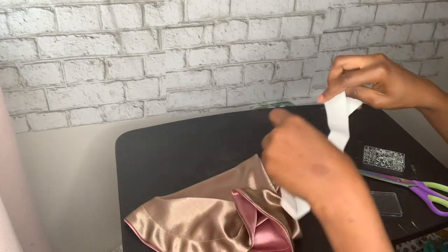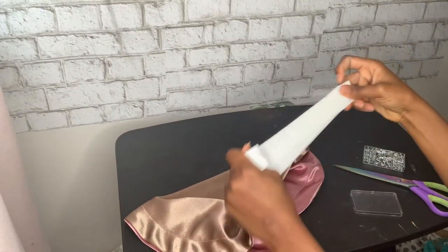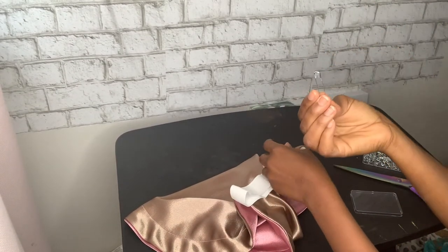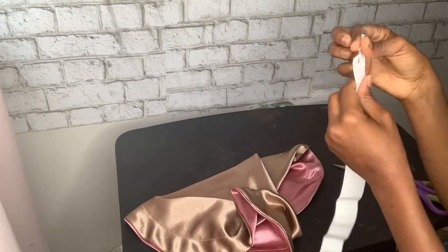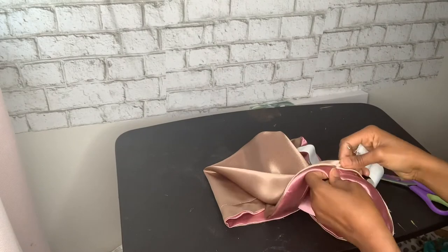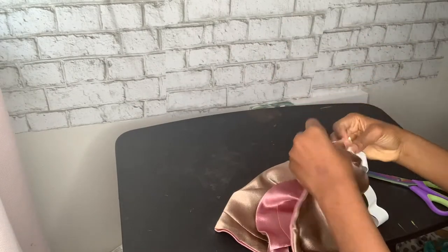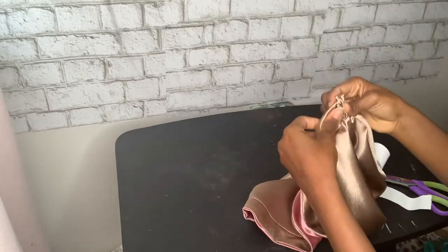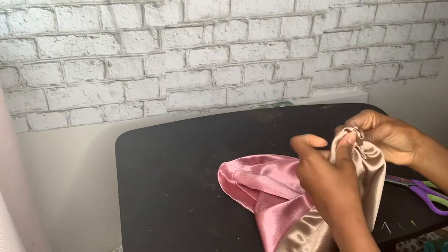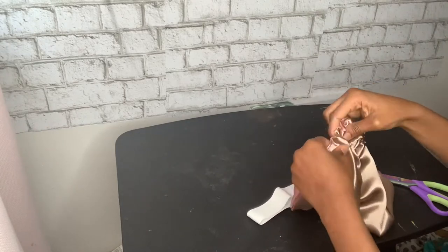When you're done with that, measure the elastic to the size of your head. Then use a safety pin to run the elastic through the channel — the space you left for the elastic. Just push it through and run it all the way through.